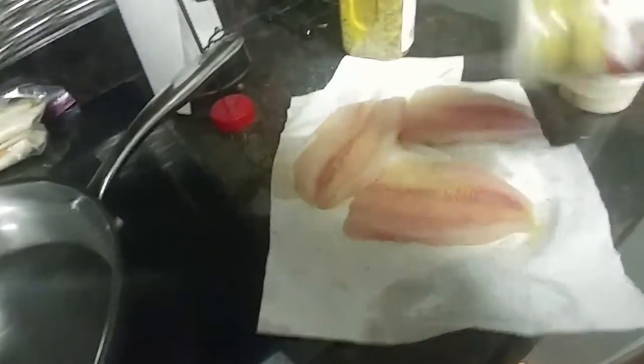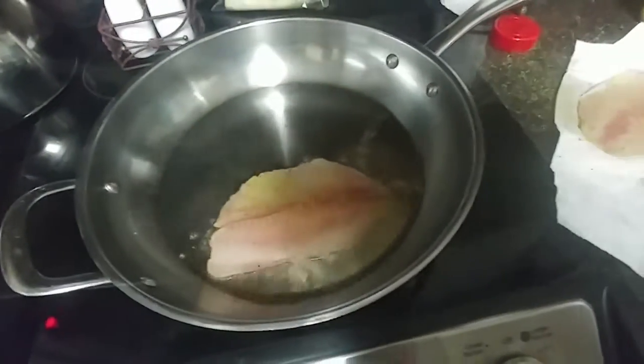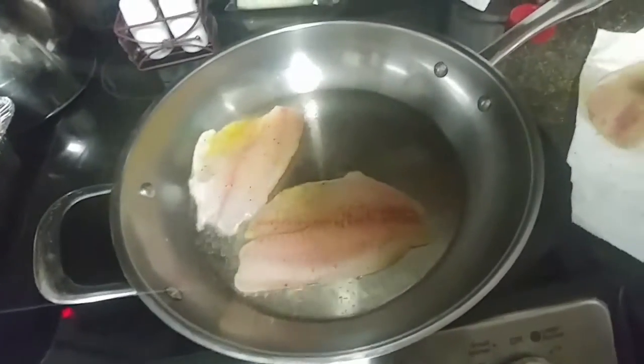Got the grease on the stove getting hot. About a couple tablespoons of olive oil. And just lightly — tilapia has a real good distinct taste to it, so I don't have to do a whole lot to it. I've already got the grease hot. I'm just going to put it in the pan. And I'm going to cook it on each side for probably three or four minutes. It'll be ready to come out.